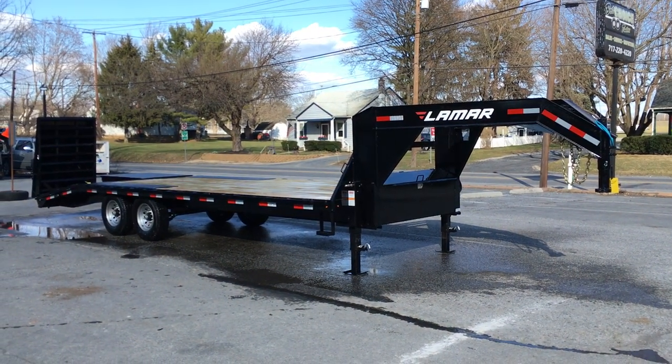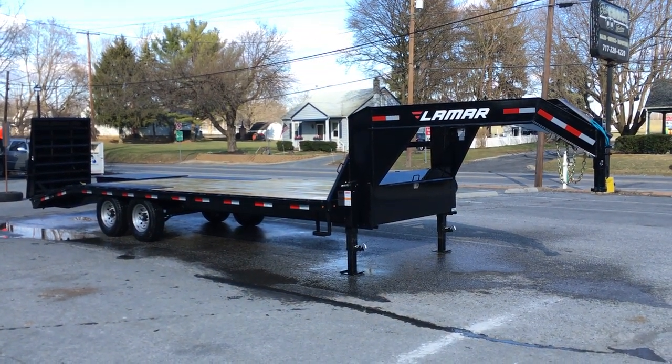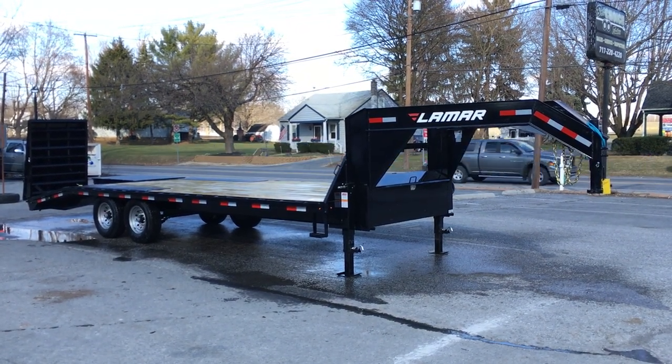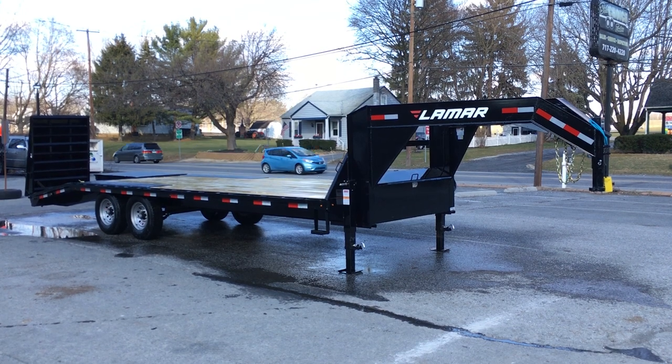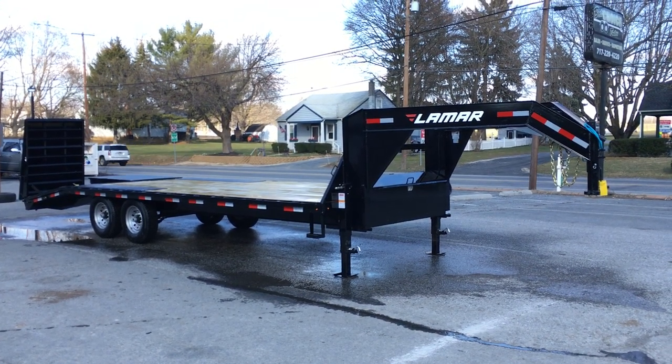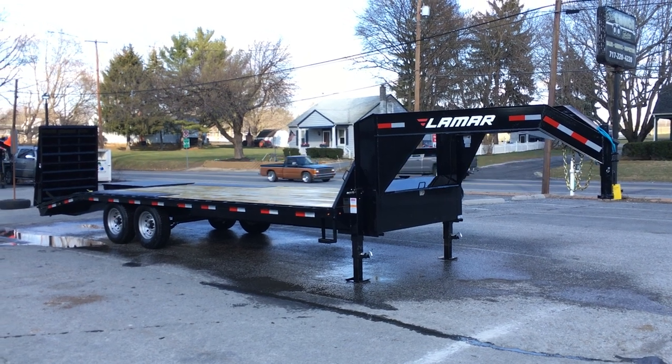Hi, this is Greg with Best Choice Trailers. Today we're going to take a walk around the Lamar F8 series trailer with the gooseneck upgrade, what we refer to as the GF8. Shown here is a 102 by 19 plus 5, 24 feet overall, 19 flat, 5 foot dovetail.